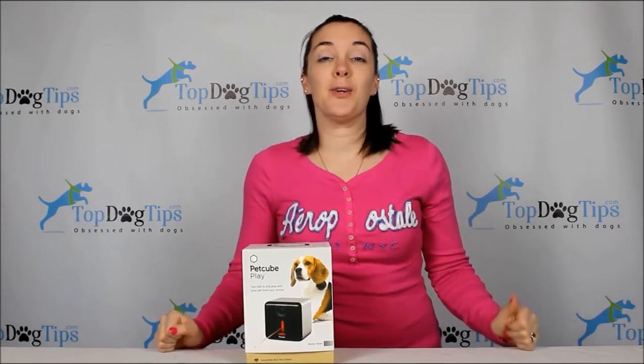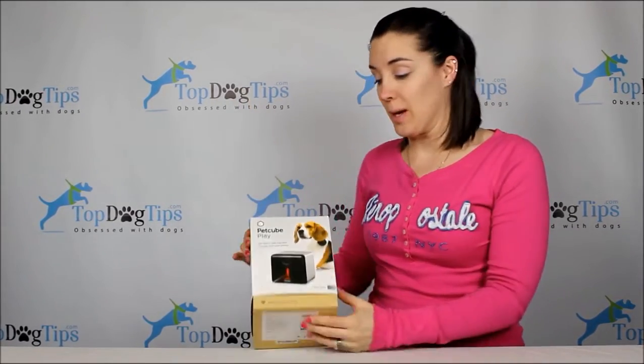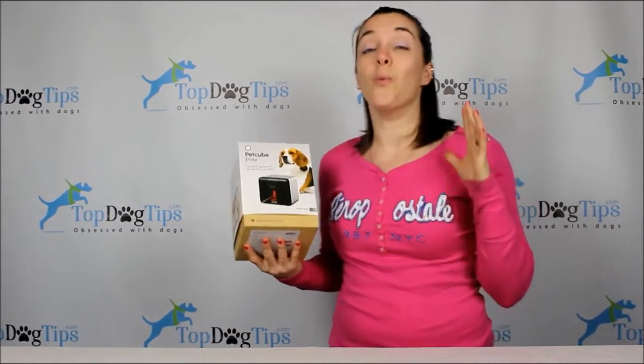Hey everyone, welcome back for another great Top Dog Tips giveaway. I am really excited about this one. If you guys haven't heard about PetCube, check it out — jump on their website at petcube.com.